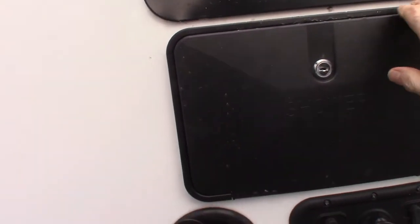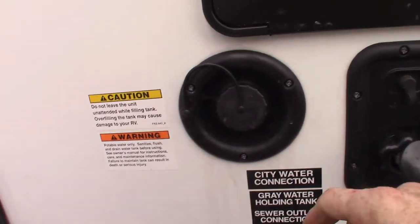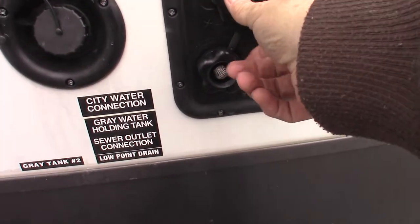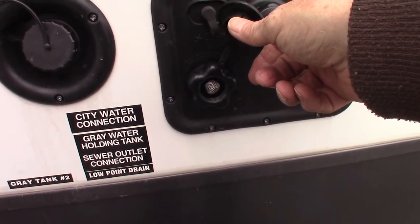I'll show you the other switch when we get inside. This is just an outside shower. The most common way to get water to your trailer is right here — the city water connection. You just hook up the hose, turn on the water, and you're ready to go.